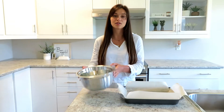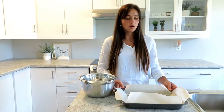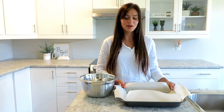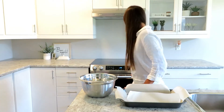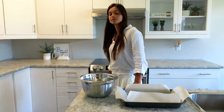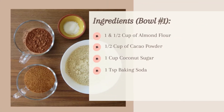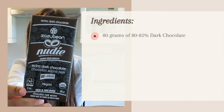Now that the ice cream is in the freezer, you're gonna move on to making the brownies. You're gonna need two bowls and a rectangular baking tray. What I like to do is line up the tray with parchment paper — that way it's easier to take out the brownie from the pan when it's ready.